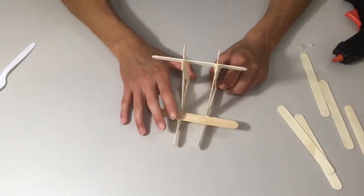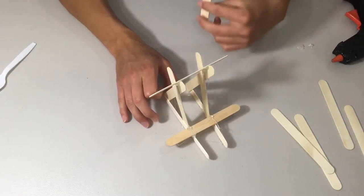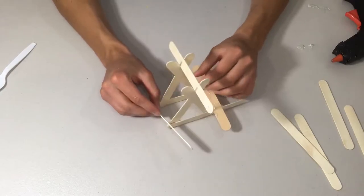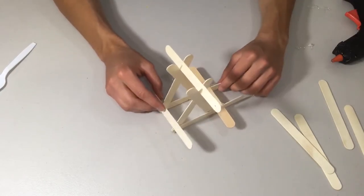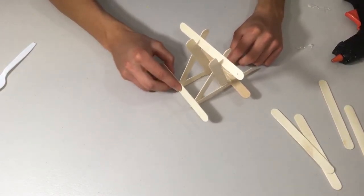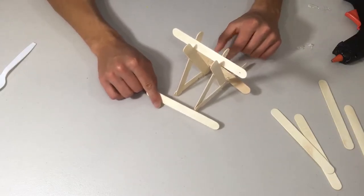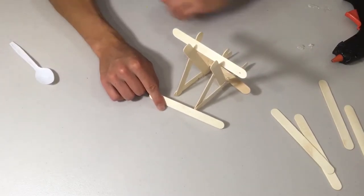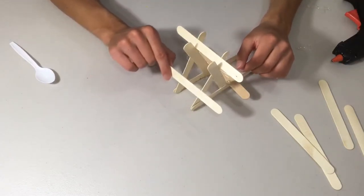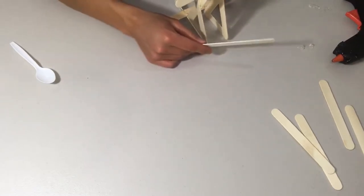This is what your catapult should look like so far. You want to hot glue one last structural piece at the front to prevent the frame from folding inward, since that area is a weak point. After that, we're going to glue in the launching mechanism and add a couple of popsicle sticks for the stand.